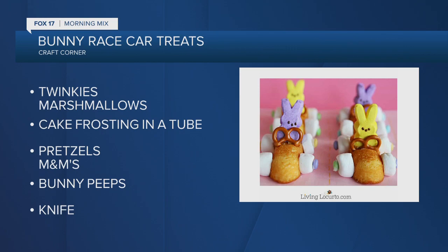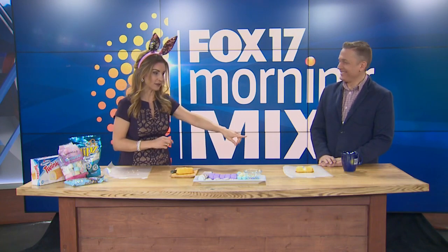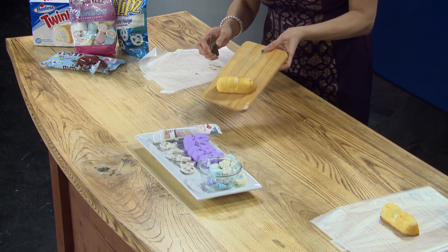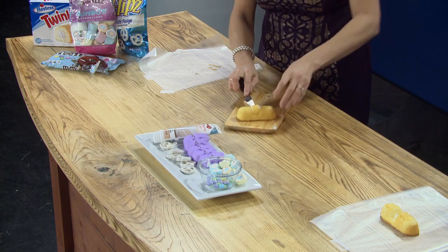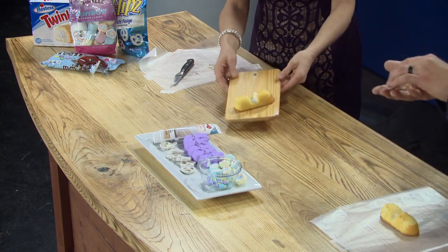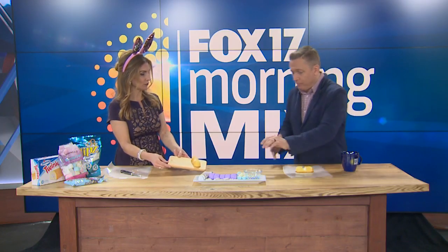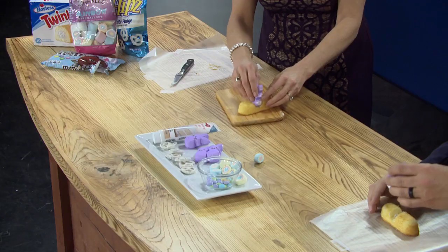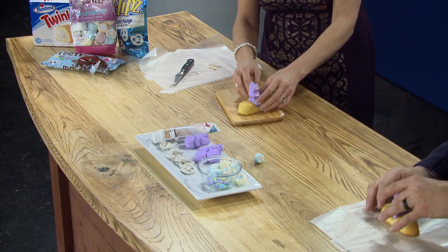Because I don't trust you with sharp objects, I went ahead and already cut out the center of Todd's Twinkies. I pre-cut mine just so I could show you guys. You just go down here a little bit, then scoop that right out of there — and that becomes your seat. We need a driver, so go ahead and grab a Peeps bunny. Slide him in and he just sticks right in there because he's marshmallow and the whipped topping holds him in place.